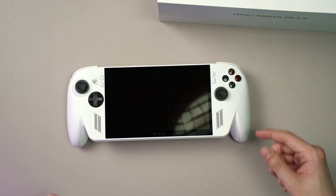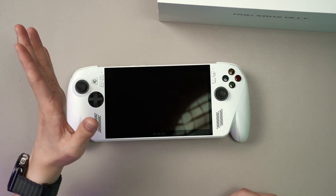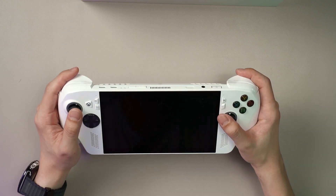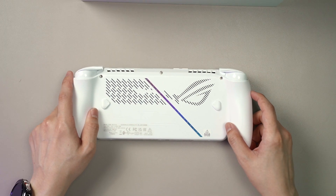A lot of components are accessible directly because it's just made that way. I just want to open up this white color one and see what's the difference, because from what I can tell you here, when you hold it in your hands, the ROG Xbox Ally is a lot lighter compared to the Ally X, and that is just by me holding the two devices together.